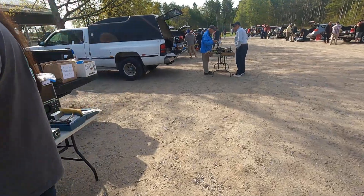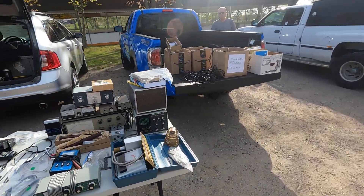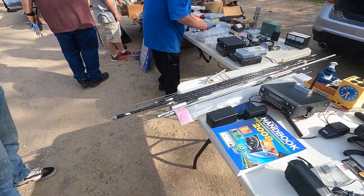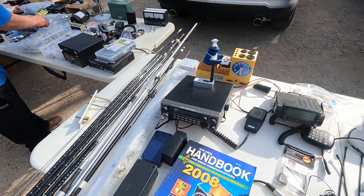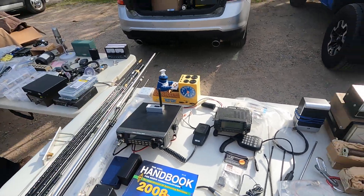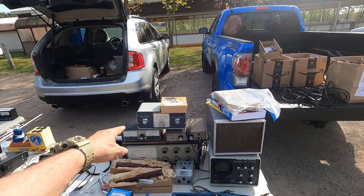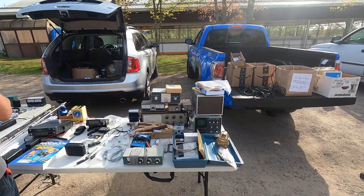And then we got another table here. Lots of good stuff — got a scope, all kinds of antennas and stuff like that. So if you're an antenna guy, look at that. He's got all the antennas, scanners. Even got what looks like a Zumspot. He's not fooling around. And you don't see these two often, these SWR meters. That's KW Electronics.